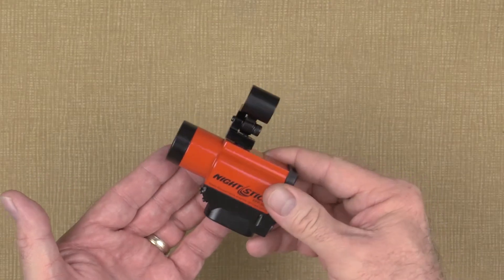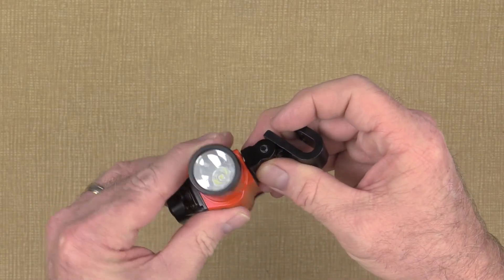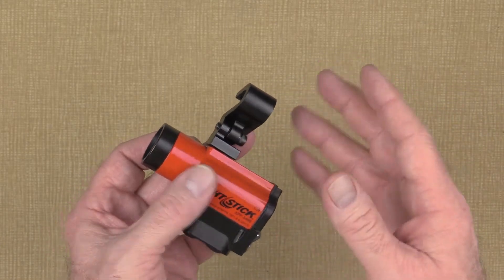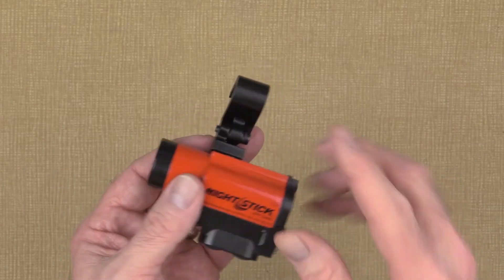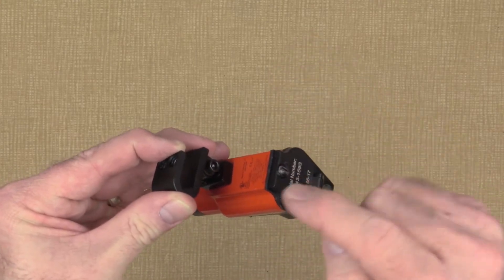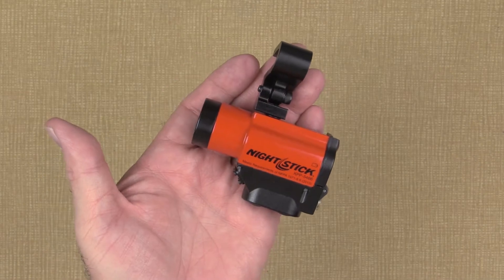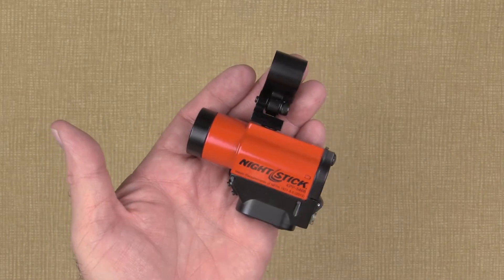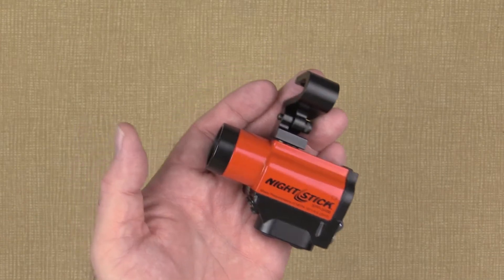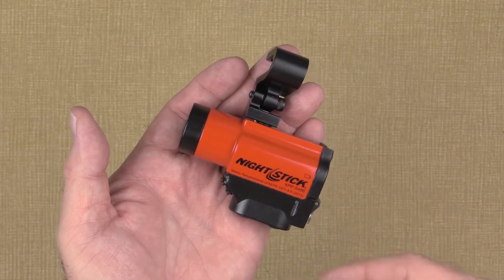These lights intentionally have tons of adjustment options. This level of adjustability allows you to have a completely customized setup on your specific helmet — something that no one else's light does. Please take note that if you're trying to move things around after you've installed this on your helmet, the light can come loose and may need to be re-tightened. This video will show you exactly how to set it up correctly the first time. The design is not intended to allow for adjustments while in use.